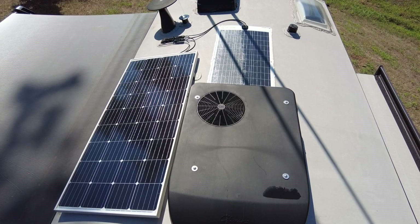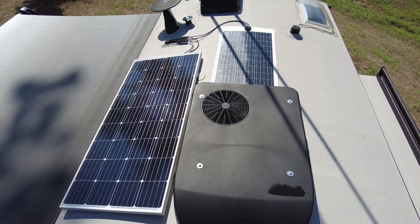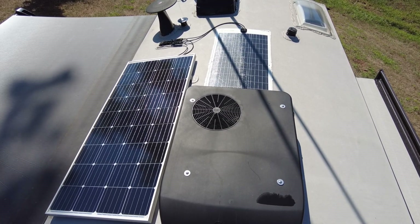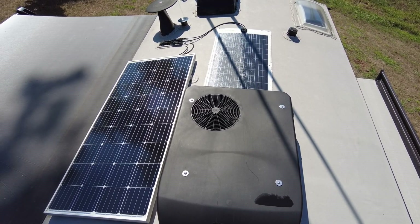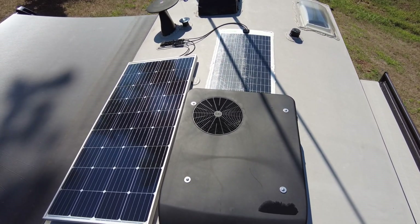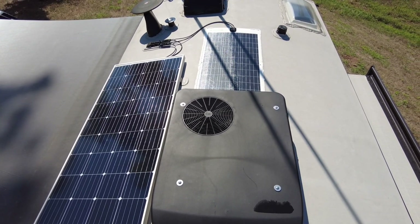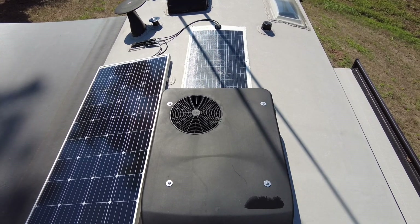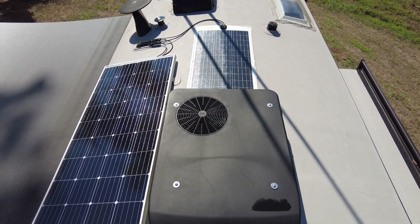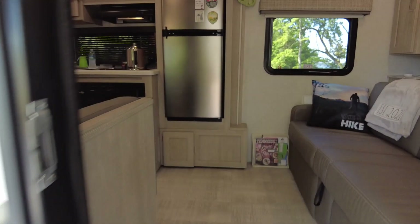So up on the roof now, you can see the two solar panels that are installed. The one on the left is the one that came factory installed on the RV, and that's a 190-watt panel. The other one on the right is the one that I installed, giving me an additional 100 watts of solar power. So far, these two panels have done fine in keeping up with demand for my ham radio needs and everything else in the camper. So now let's go ahead and go inside and take a look at a few more things.